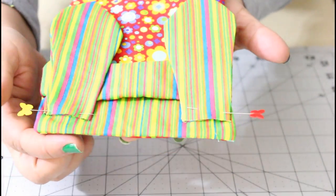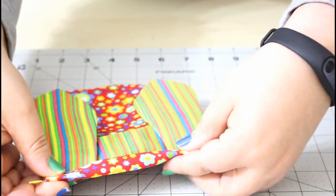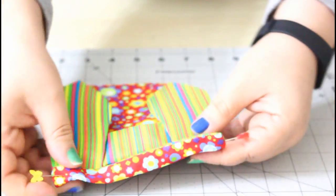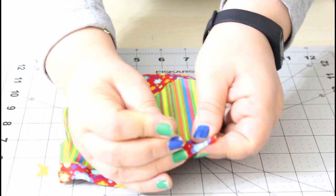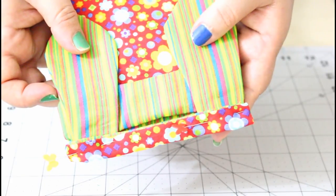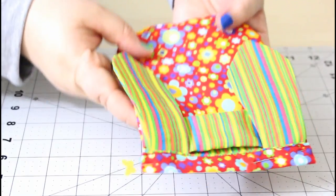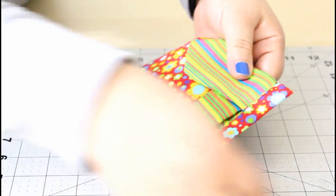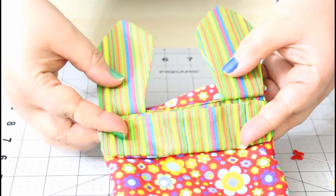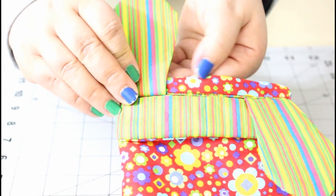Place the ears half an inch from the top edge of the bag and pin them in place. You need to fold that half inch on the ears, then pin the fold on each ear. Now sew at the edge of that fold. Remove the pins and you get the ears attached. Now flip the ears back and stitch them at the top edge of the bag itself.